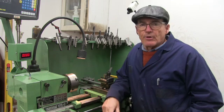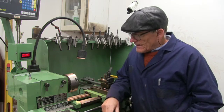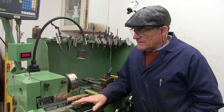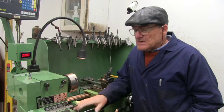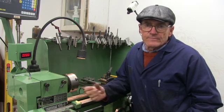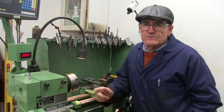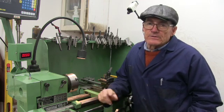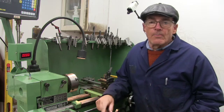I'm going to be turning a test bar on the EMCO. I've always found levelling this lathe — levelling it as far as getting it set up for turning square — a little bit tricky. Let me show you some of what I mean.